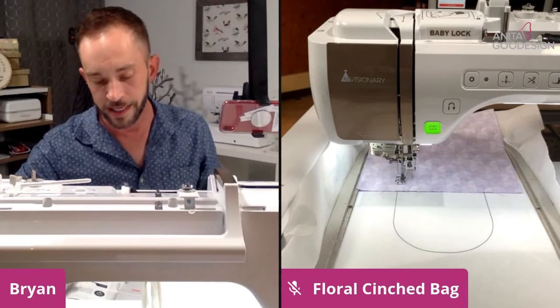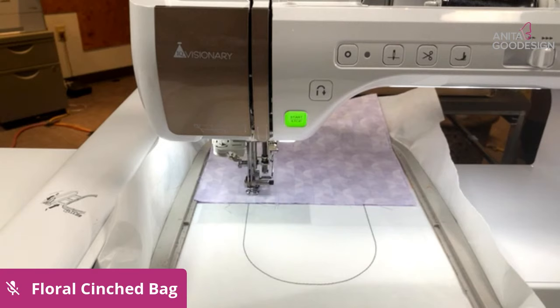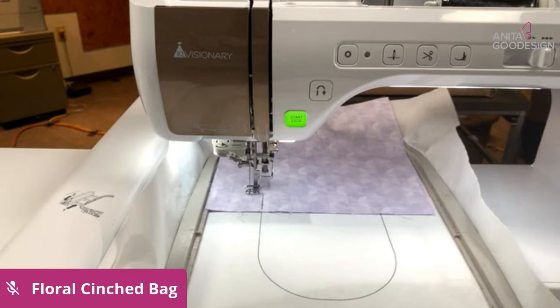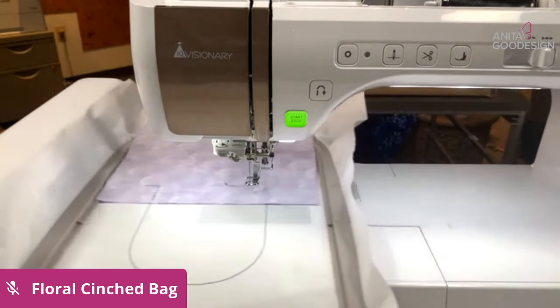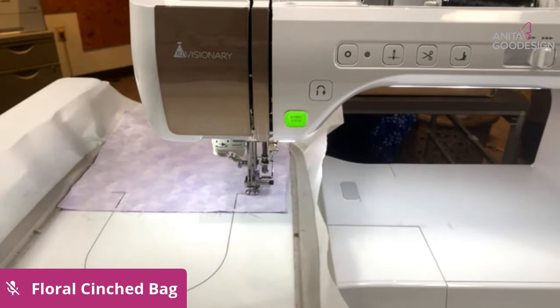I've dropped my presser foot and I'm going to run the next step. This step stitches an upside-down L-shape on the left and right edges of the fabric. Part of it is being used as a folding stitch and part of it is being used as a pattern marker as to where we're going to cut the fabric. This is how we're going to create the channel at the top of our bag.